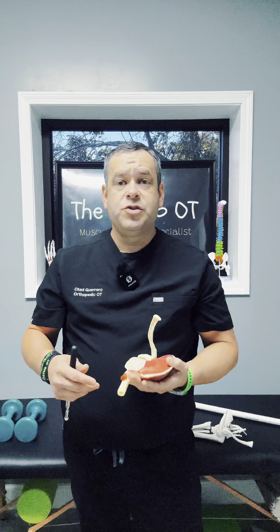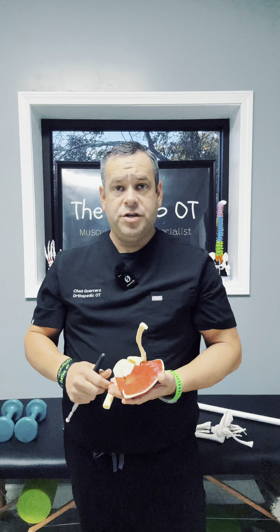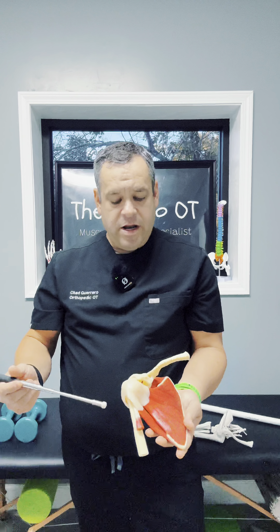The short head goes over and attaches to the coracoid process in your shoulder, and the long head goes to a groove within the humerus called the intertubercular groove, and then that goes in and attaches on the top portion of our shoulder joint inside the capsule. This is a very common area.